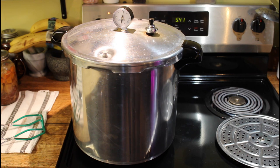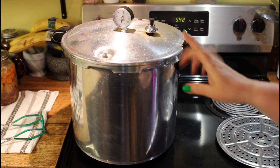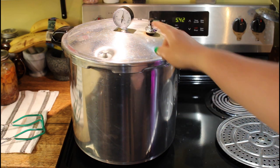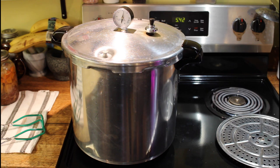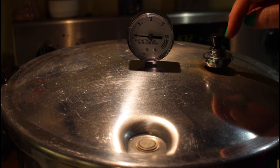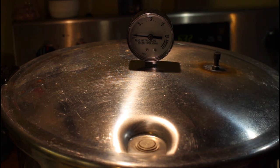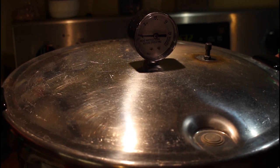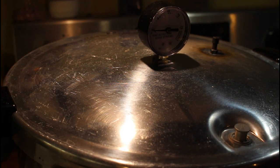The timer has gone off — it's time to shut off my canner. At this point we just shut it off and let it sit. We don't remove the weight or do anything else to it. Just shut it off and let it cool down for at least 10 minutes. Our button has dropped, the jiggler has stopped moving, and the dial has dropped down to zero. We can take that off — there's no steam coming out. I'll open this and let it rest for 10 minutes, then open it and take the jars out.